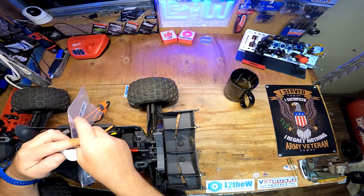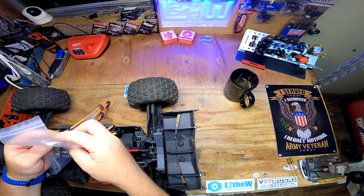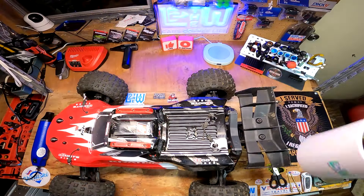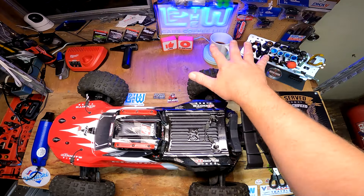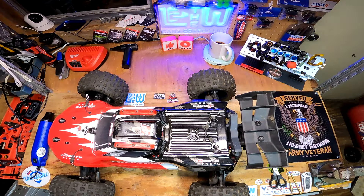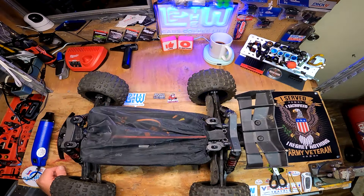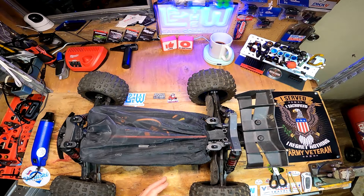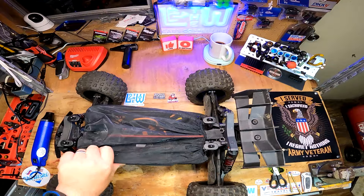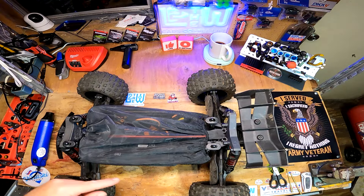I'll be right back with hopefully the right cover. All right, check it out — I decided not to bore you with the installation; it's just putting some velcro right here on the chassis and sticking the bag on there. I did put it on backwards at first — I thought it would go the other way, but the zippers were way up front underneath the mud guards, so that wasn't going to work.